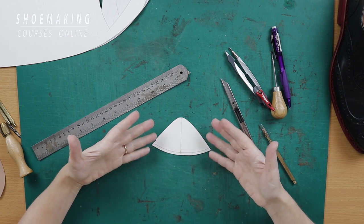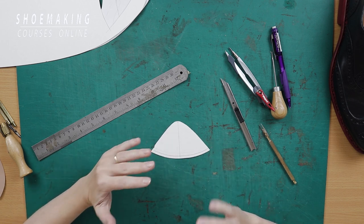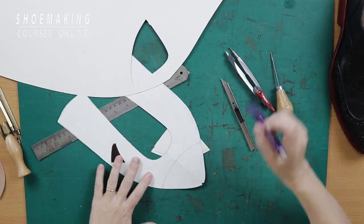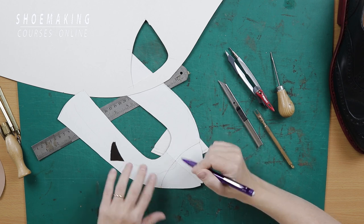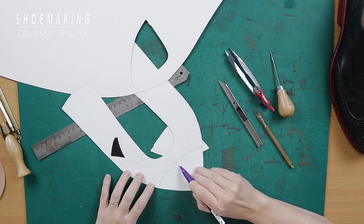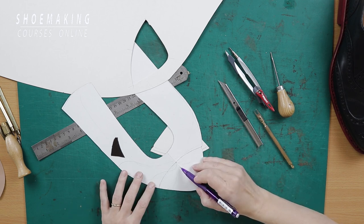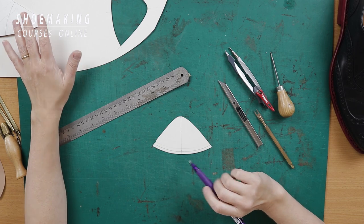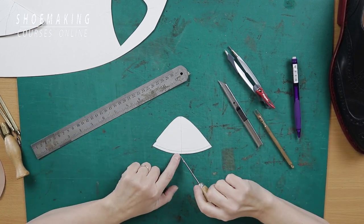Usually in a simple pattern we can start these holes from one edge along this line until the other edge. But I will show you how to start making these holes from the center line, because this approach is essential if you have a toe cap with a W or V shape, where the center of the line is very important and the hole must be exactly on the center.